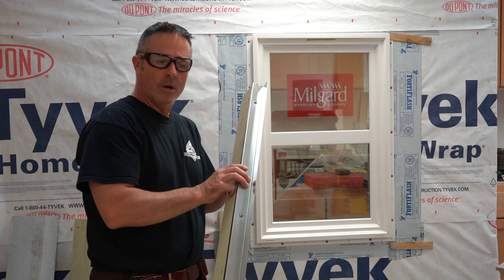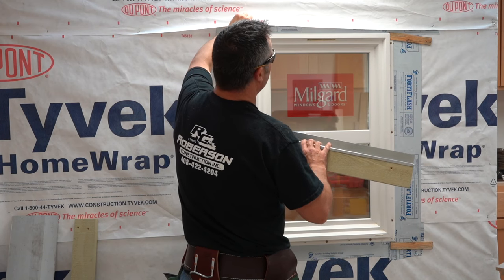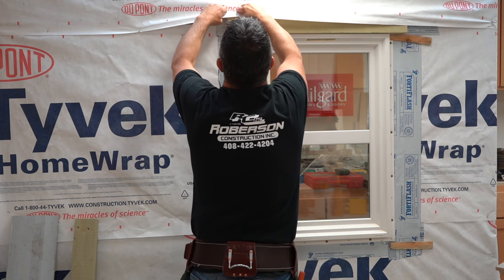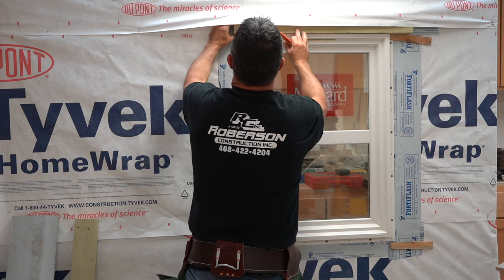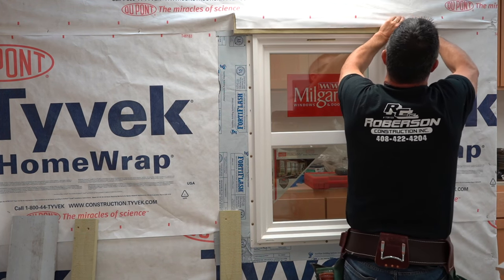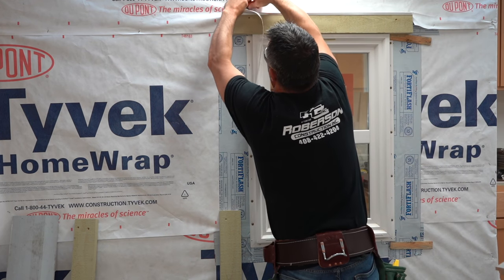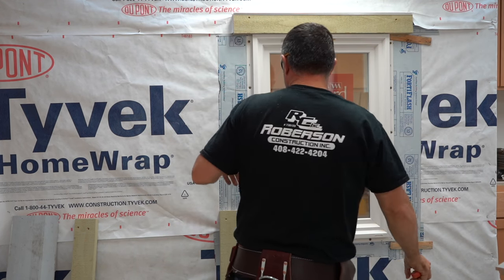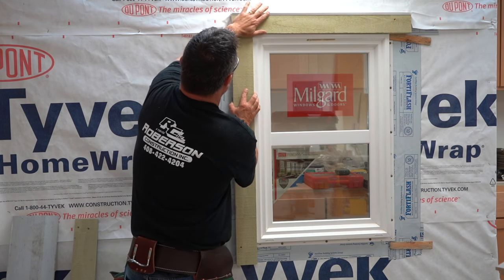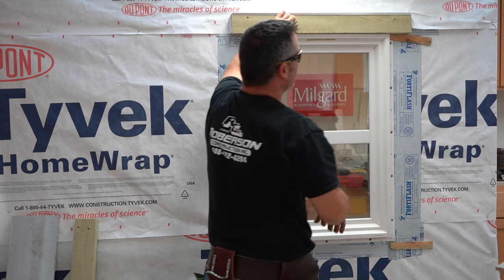One thing I've done is install a piece of metal over the top of the top cap to keep water from going behind it. What you'd do is lift up the flashing and house wrap, put this on, then cut it here, cut it over here, and cut it across the top — so it still goes over to the top and won't allow any water to go behind it.